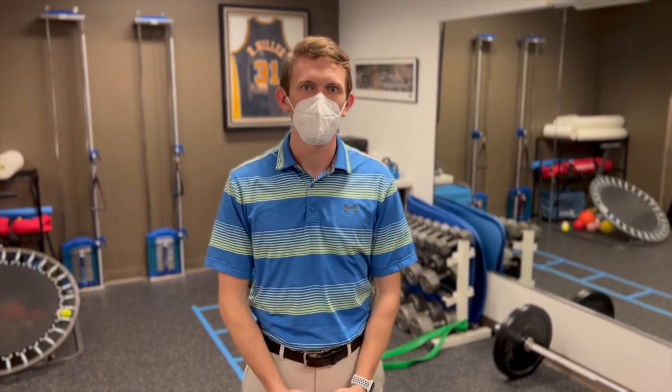Hello everyone, my name is Dr. Daniel Waskowitz here with Body One Physical Therapy. Today we're going to be performing our last of our exercise pain-free series, part four. For this we're going to be going over the push-up.